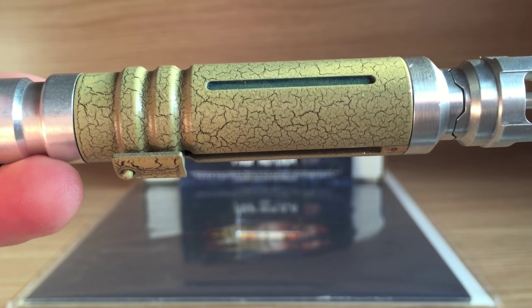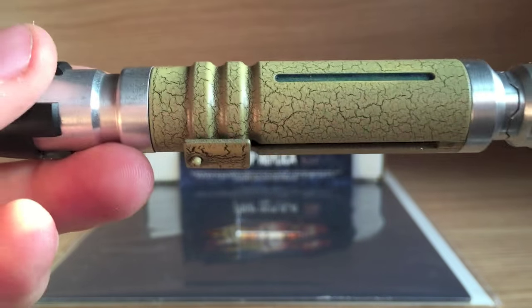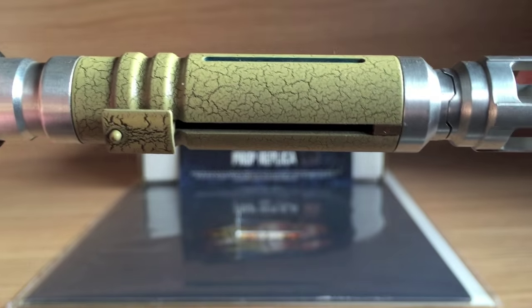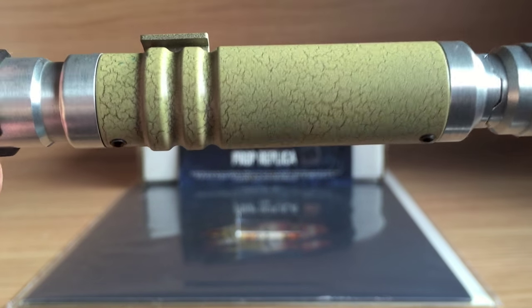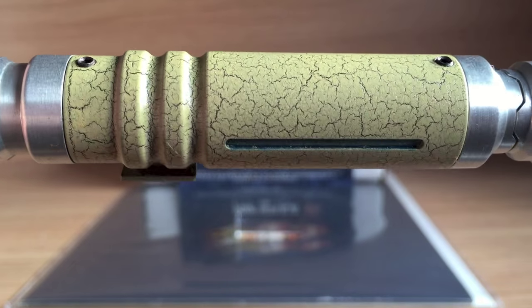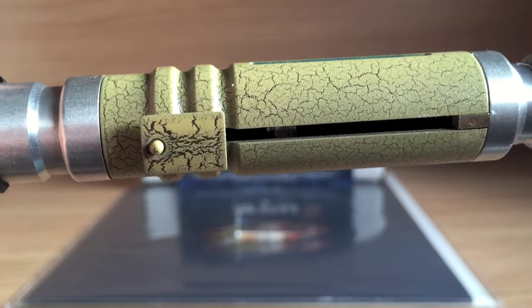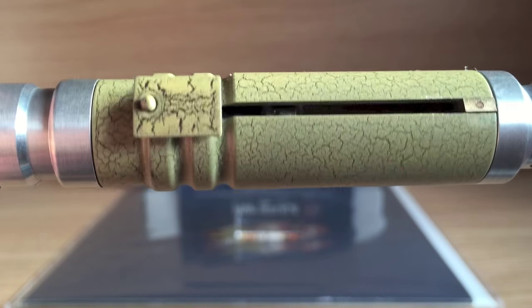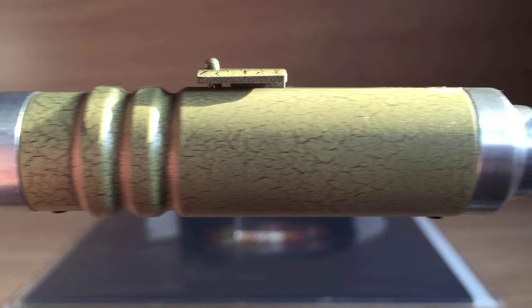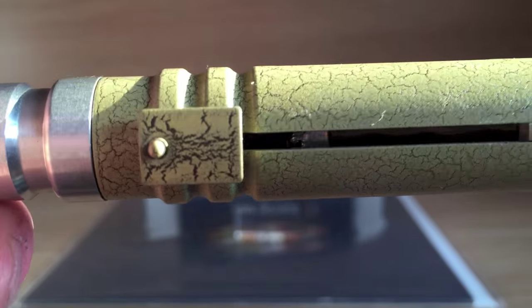The 50th anniversary of Doctor Who was the highest rated and viewed episode of Doctor Who in a very long time — I'm speaking from memory so don't hold me to that. But the Sonic Screwdriver was used by the 10th Doctor in that episode, which makes this paint not only screen accurate, it also means the Sonic Screwdriver itself comes from the same production line as the Sonic used in that episode.